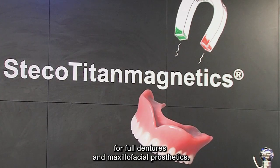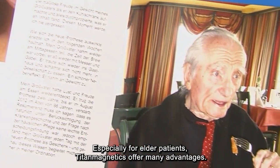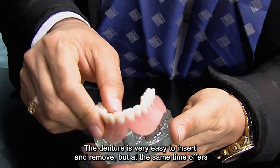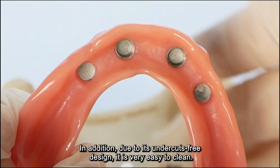Stecotitan Magnetics is a magnetic retention system for full dentures and maxillofacial prosthetics. Especially for elder patients, Titan Magnetics offer many advantages. The denture is very easy to insert and remove, but at the same time offers great stability. In addition, due to its undercut-free design, it is very easy to clean.